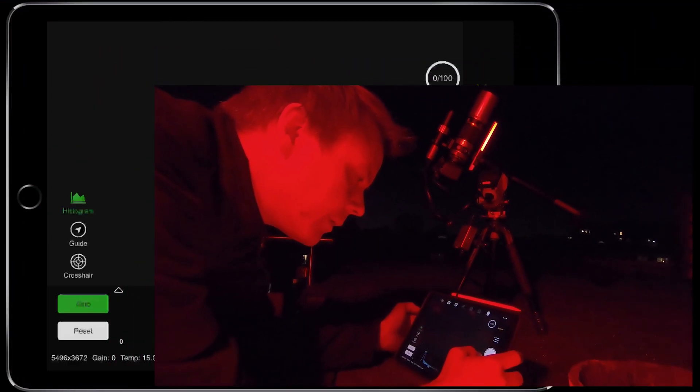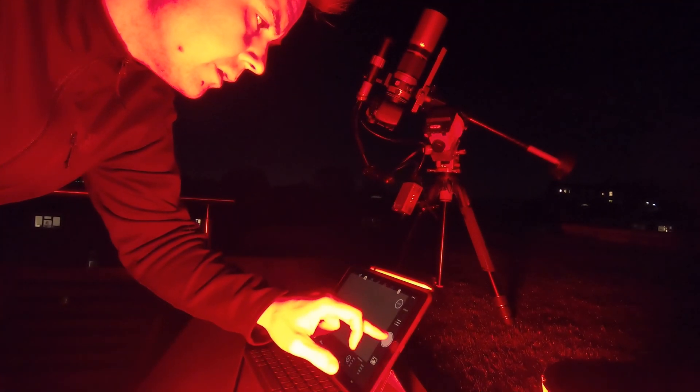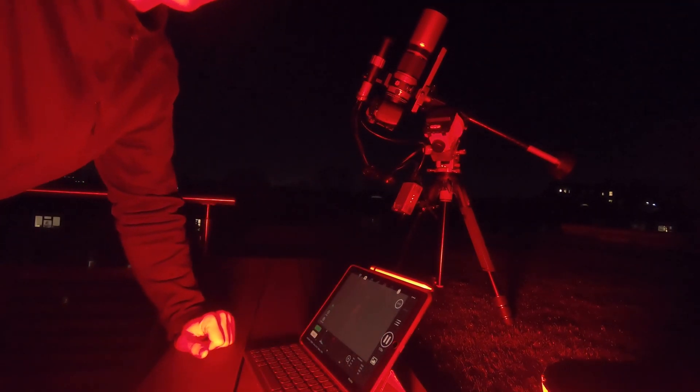So let's go into auto run. I've set a shooting sequence of a hundred light frames — a hundred pictures, each of 180 seconds. Pretty much ready to go. Auto run sequence started — exciting! Now we just have to wait five hours and four minutes, so it's going to be done about 3 a.m.